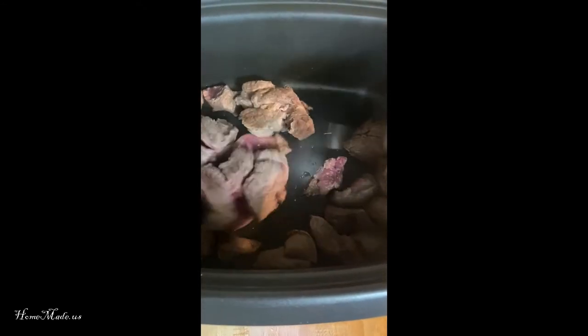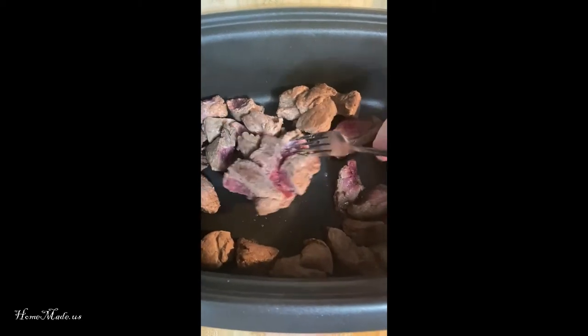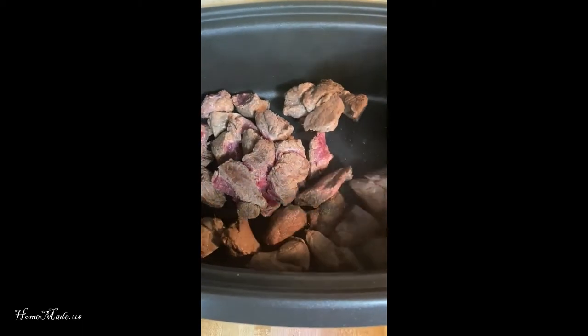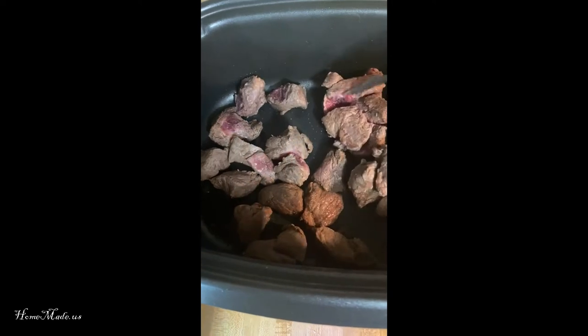What we're going to make today is a beef stew, goulash, or beef and noodles. What I found is everybody calls it something a little bit different.